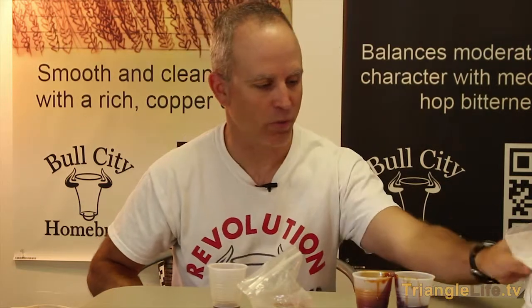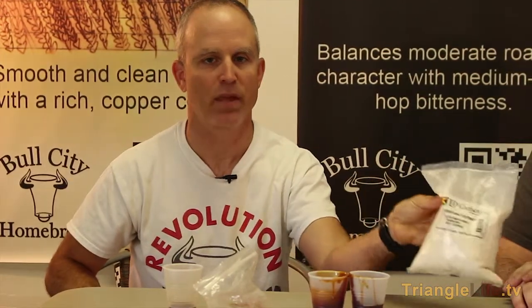And there's also dried malt extract, known as DME. So when you're making extract, you're putting these ingredients in the pot, adding the hops, boiling for an hour, and then you're good to go.